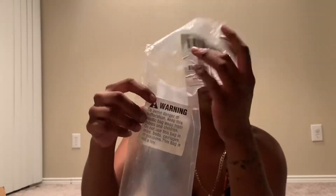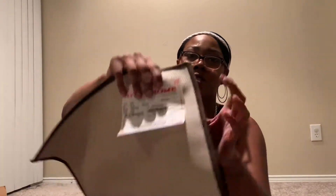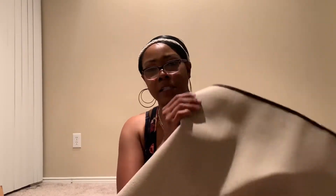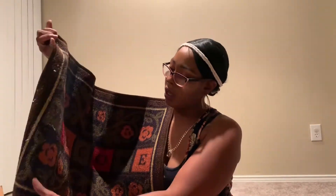And also, this is the warning label. I hope you guys can see that. And this is another tag that's inside. This is the mat — it's not super thick, but it has rubber on the back for if it rains or there's water or anything. And this was, I think, maybe six or seven bucks from Amazon.